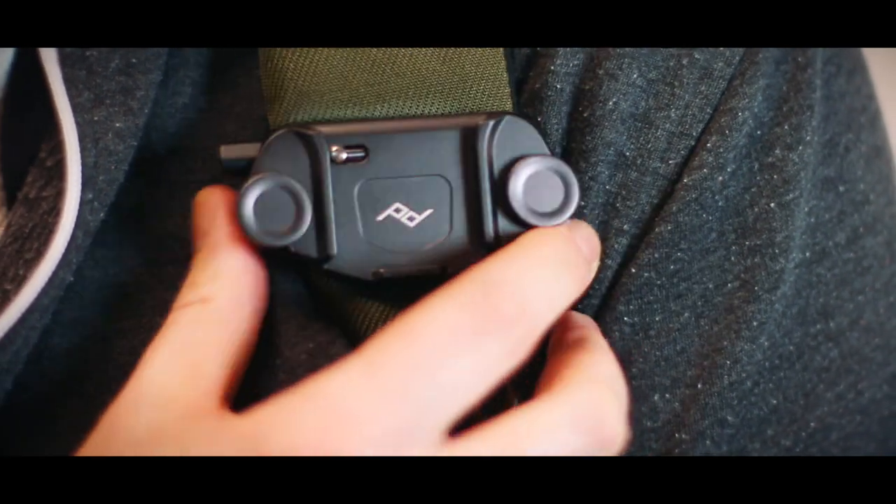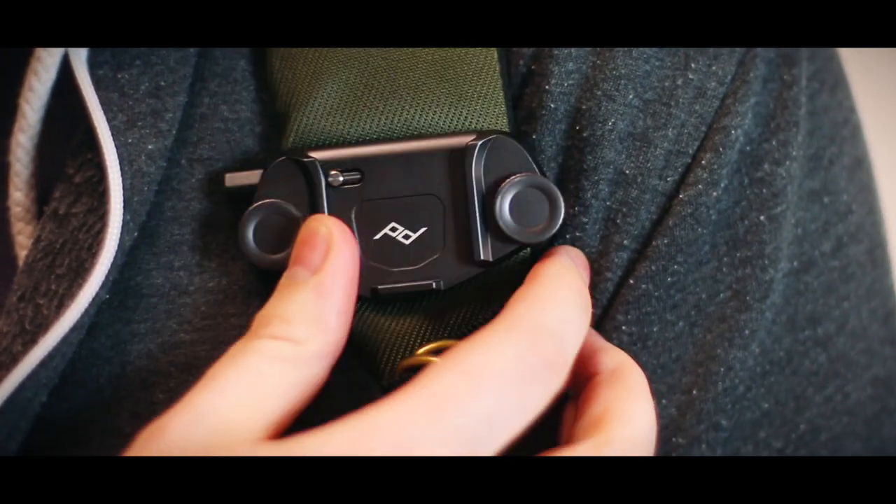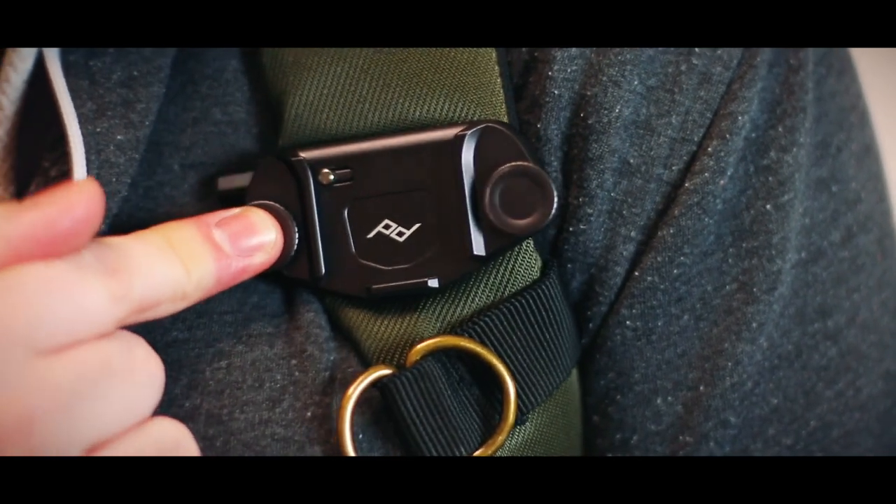My concern before I bought it was that the edges, when it was on my strap, might kind of dig into my chest or my shoulder because of where it's located, but luckily it was fine. It fits perfectly — I keep doing this as if it's on my shoulder but it's not, but it would be if I was wearing it on my backpack. Because of where it is and the sizing it really doesn't dig in, or at least hasn't yet.